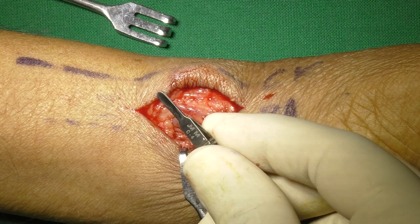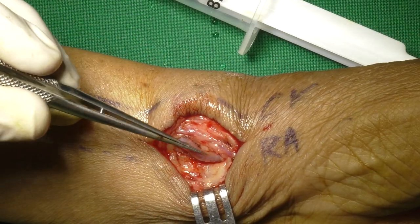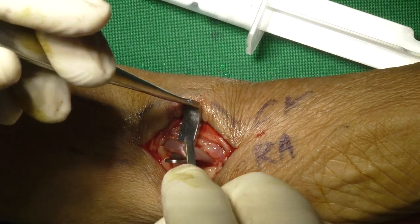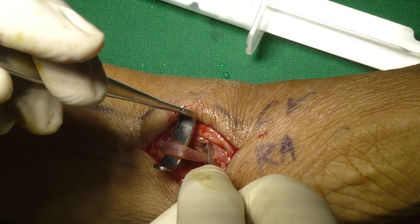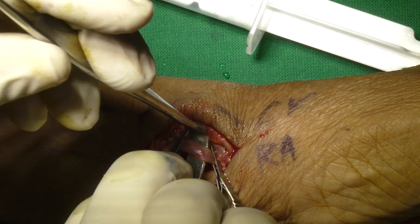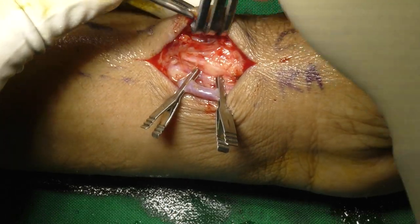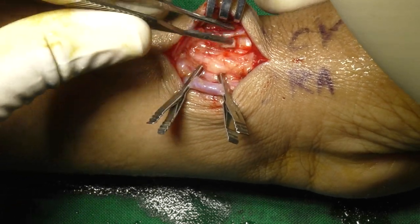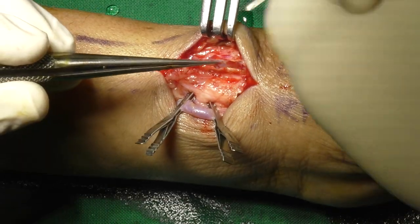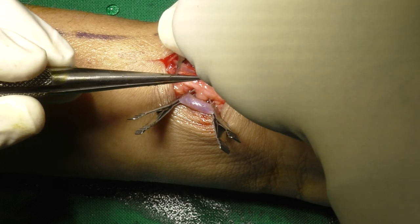Flat pronged atraumatic clamps are used here — these are similar to HDS clamps. Hooking the artery gently helps proper clamp application. Once clamps are applied, the cephalic vein is brought in the field. Applying a small 3V clamp proximally before cutting the vein maintains the lie of vein and avoids kink.